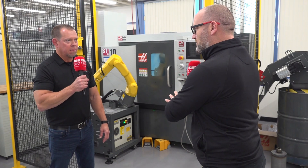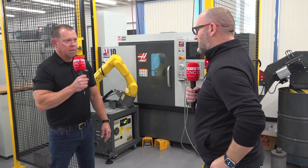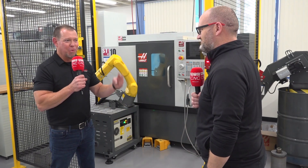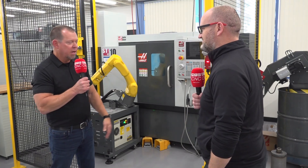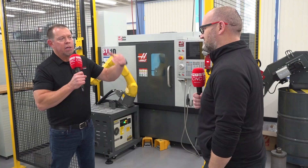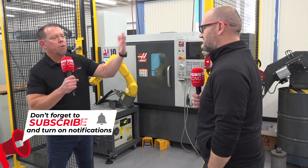So, this looks a fairly small robot. Yes. What else is in the range? So, we have three size robots, and we call them Robot 1, Robot 2, Robot 3 — they get progressively larger. The ST10 and ST15 is Robot 1; you go to the ST20, we go to Robot 2, and so on.